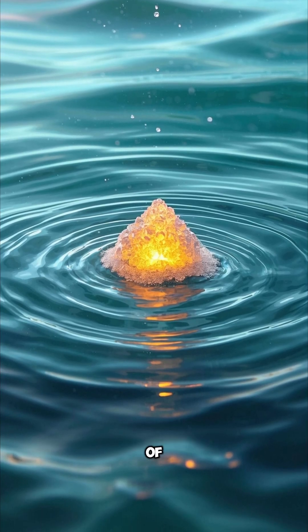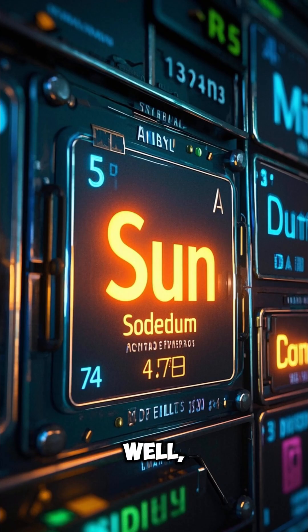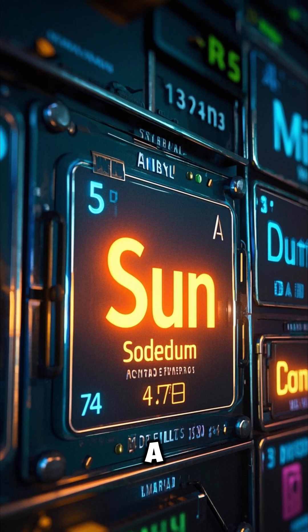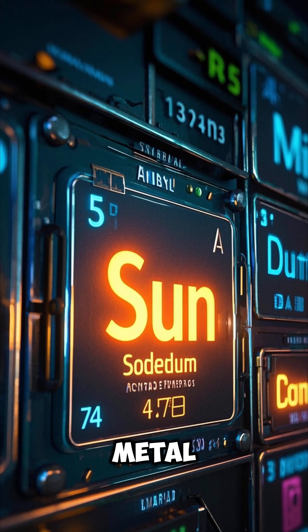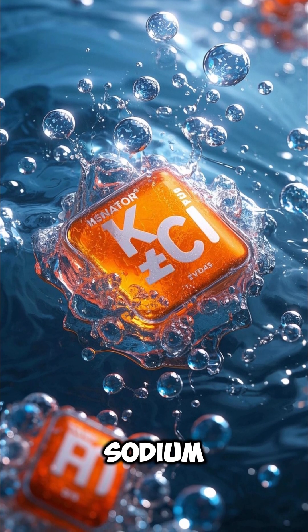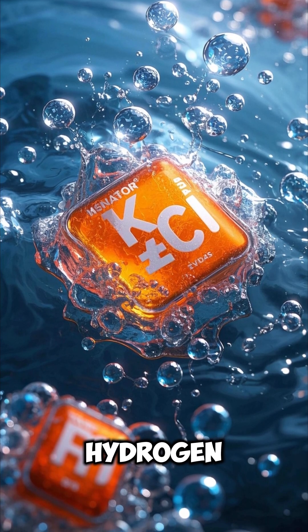What happens when you put a tiny piece of sodium in water? Well, if you've ever seen the periodic table, you know that sodium is a highly reactive metal. So, when it comes into contact with water, it reacts violently to produce sodium hydroxide and hydrogen gas.